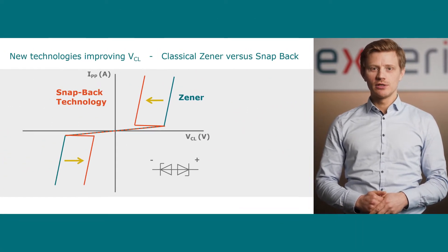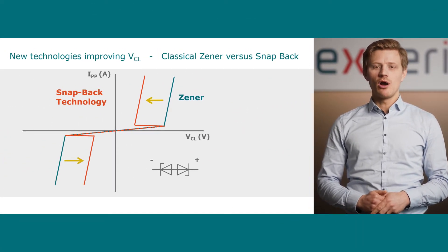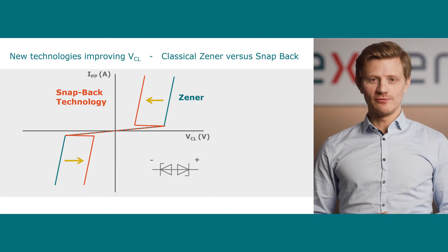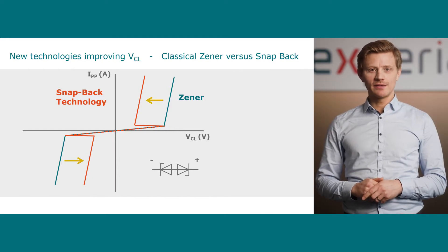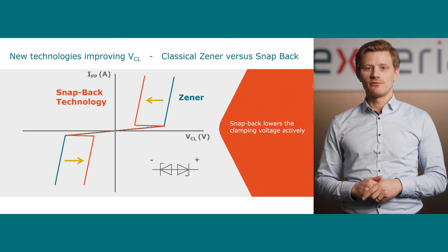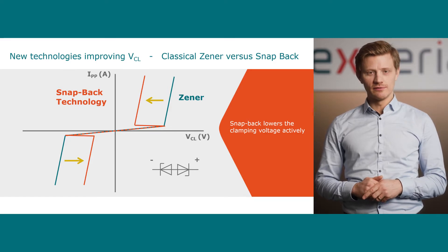The clamping voltage can be lower compared to the breakdown voltage due to the snapback behavior of the ESD protection device. We already introduced the snapback behavior in another video — you can find the link in the description below. The snapback actively lowers the clamping voltage to a minimum to minimize the electrical stress for the circuit during an ESD event.